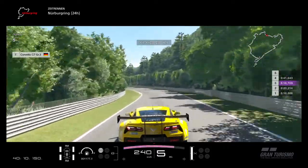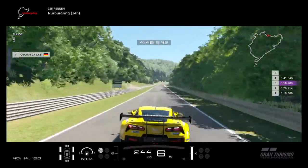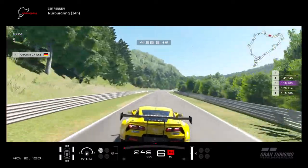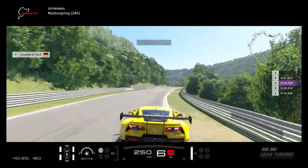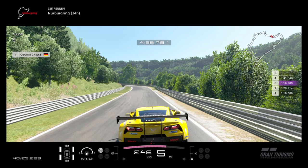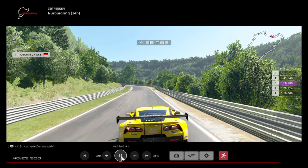Everything flat out through here. As you come here, when the kerbs start on the right side you need to completely lift off the power and go through the corner. Be careful — again two apexes, you need to hit that last apex with a good exit.